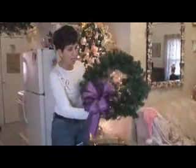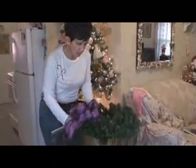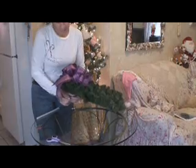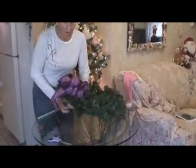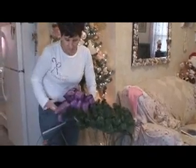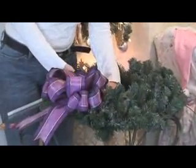Now we're going to put our bow onto our wreath. I'm going to put it right in the middle on the bottom. Watch real carefully — just pull it really tight and wire your bow onto the wreath, and then fluff it back again.